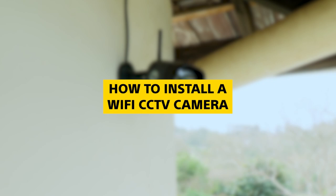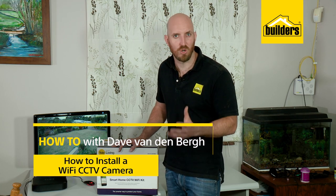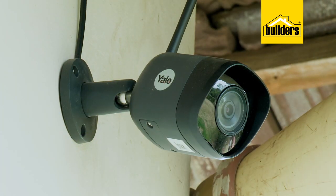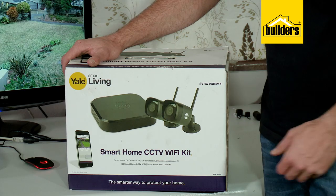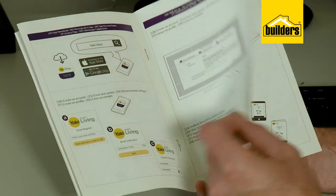So you've chosen your DIY installation Wi-Fi CCTV camera kit but aren't quite sure how to install it. I'm going to show you how I installed this Yale smart home Wi-Fi CCTV kit and how easy it is to do. Most Wi-Fi camera setups will be the same or very similar, but check your user manual to be sure.